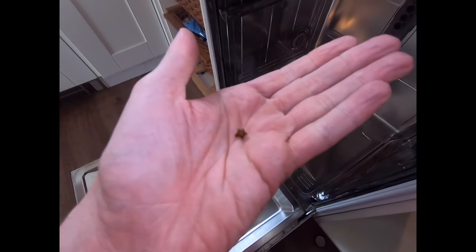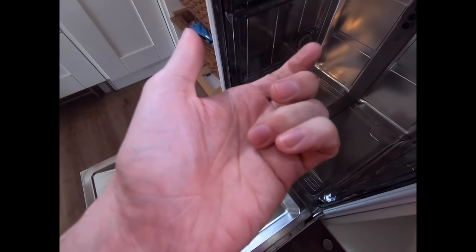So this could be the culprit — it's actually the stem of a tomato, and that could be enough to block the impeller.